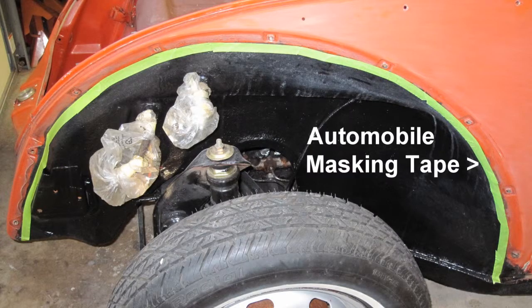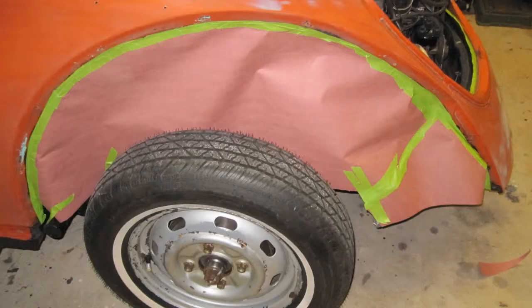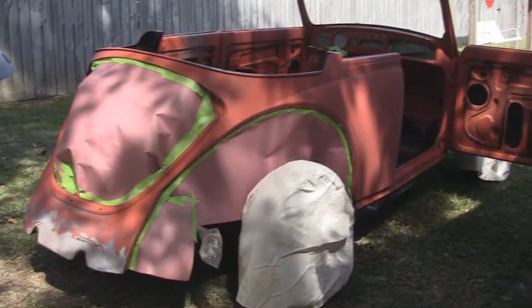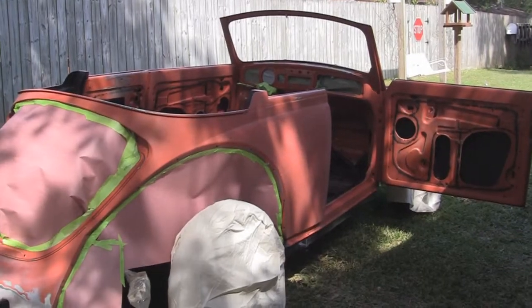Mask up the fender well with automotive masking tape. Use the fenders as a pattern and trace the fender outline on craft paper. Take the pattern cut out to the car fender well. The VW is now all masked up with tape and paper, ready for its first prime coat, which will be a tack coat.